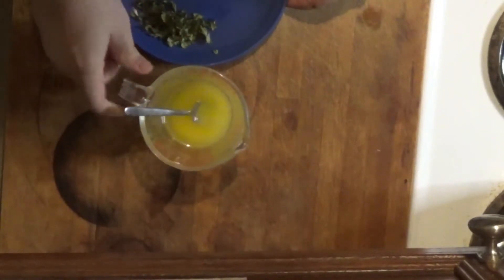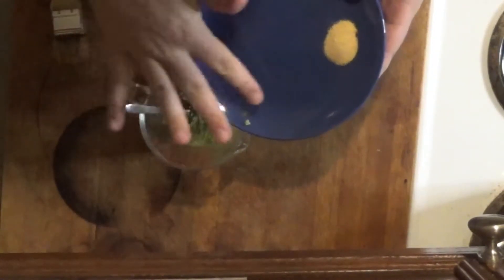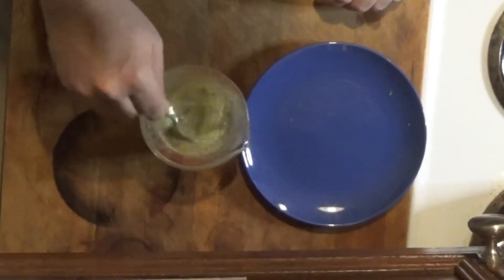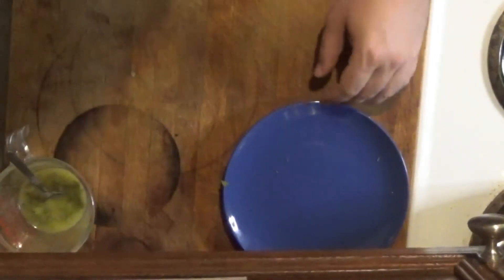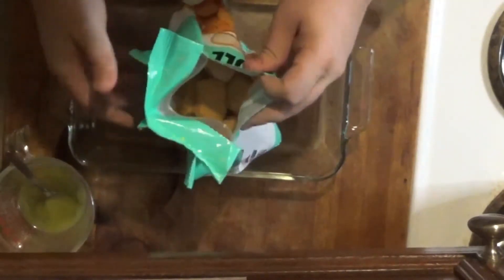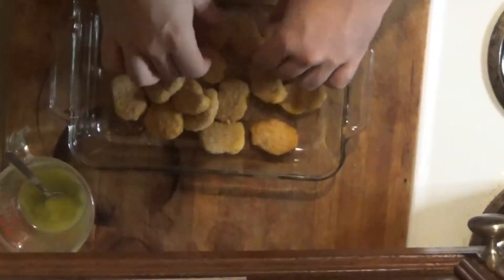Alright, so we've got our quarter cup, or half a stick, of melted butter. To that we are going to add our parsley and our garlic powder, and give this a good stir. Let that get all incorporated. Set that over to the side. Bring in our glass casserole dish. Open our bag of Impossible Nuggies — which are not that impossible to open this time. Spread these out in an even layer.